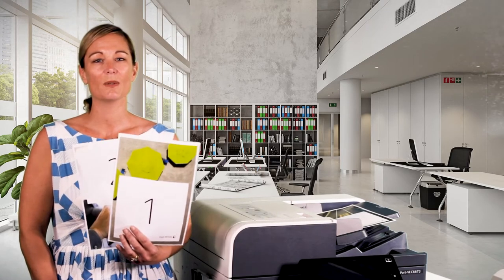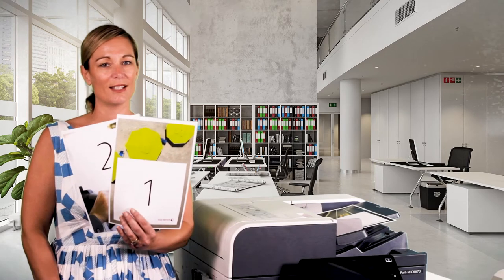In this video we'll show you how to perform a two-sided copy. When performing two-sided copying you are presented with four different options. The first option is one-to-one-sided. This is when you have one-sided originals and you will get one-sided copies.